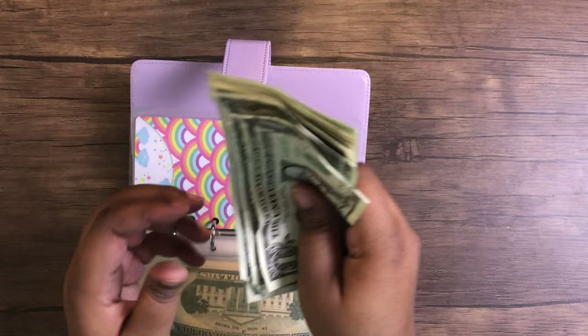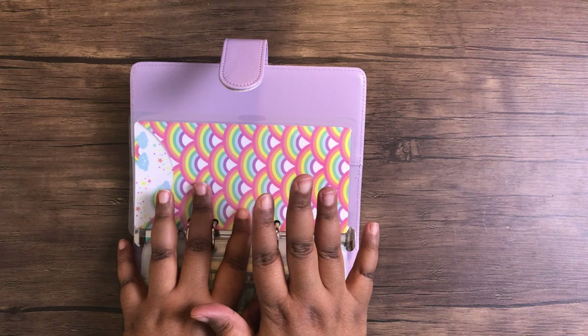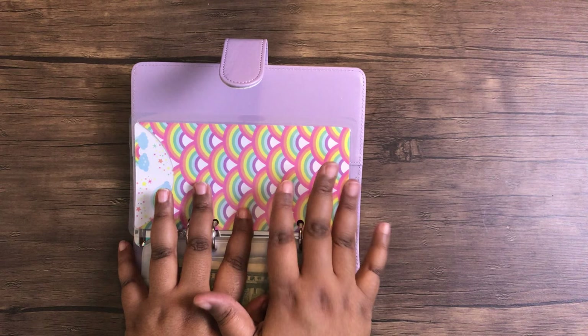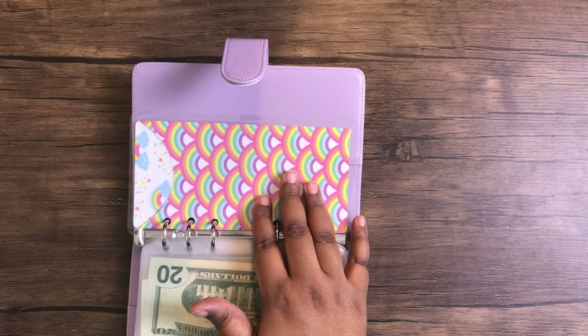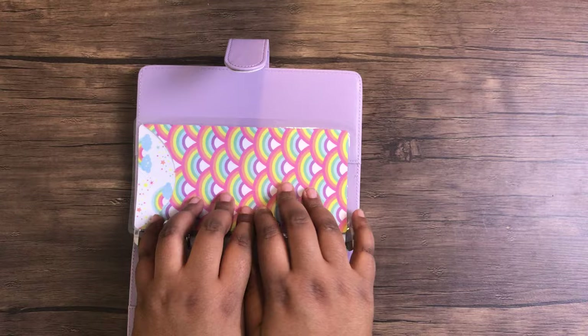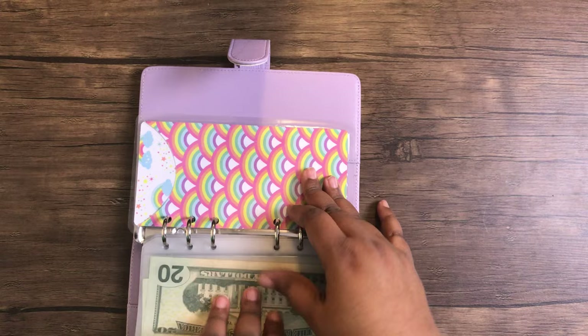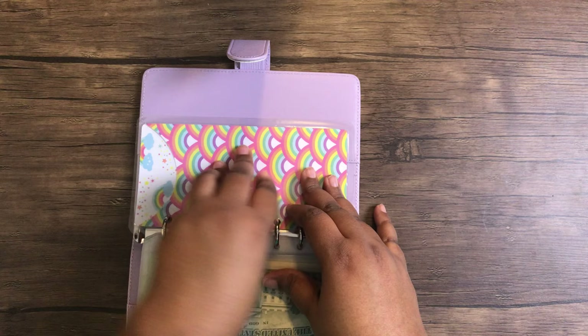Going forward, I did look at your comments — some of you suggested putting rollover money towards savings, and others said to use it as rollover for the next bill or something you're thinking about purchasing that's not in your budget. I'm thinking that's what I'll do, because I'm always saving and paying off something and never doing something for myself. So I'll let extra envelope money accumulate, and if I decide to purchase something, I'll take it out and put it back in the account.